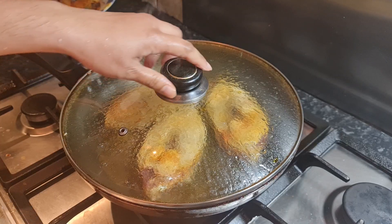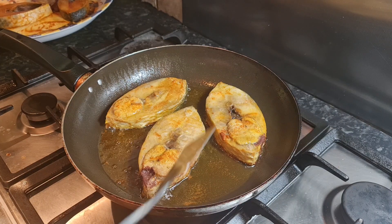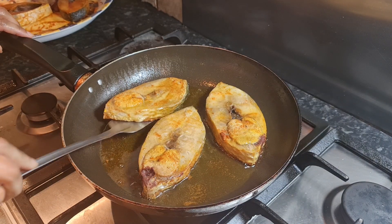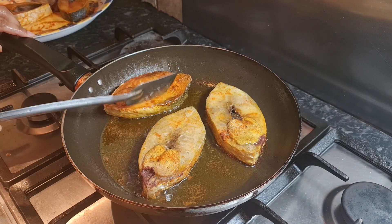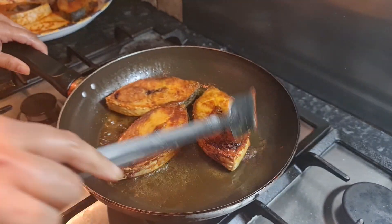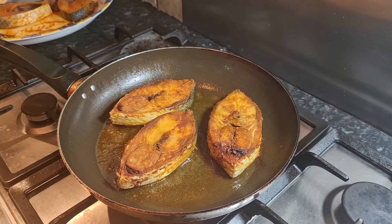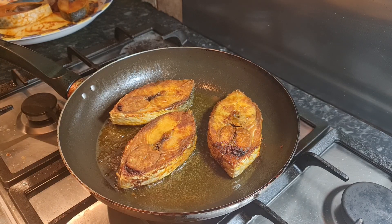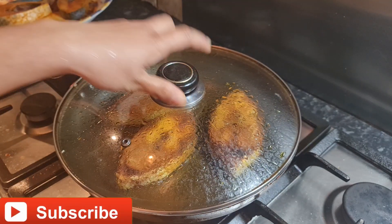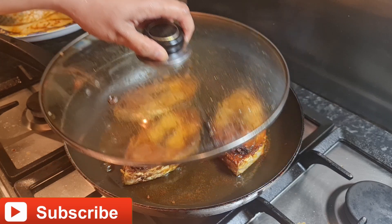Around five minutes later I'm now going to check our fish. We're going to flip our fish to the other side and cook on medium flame.